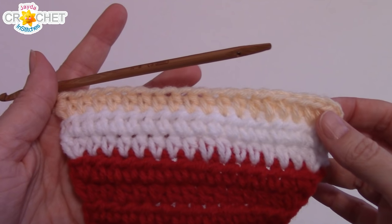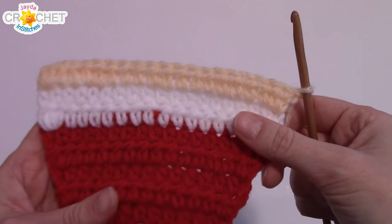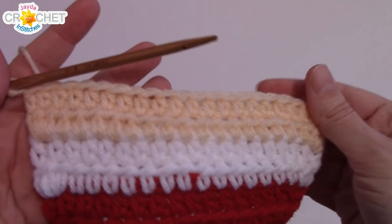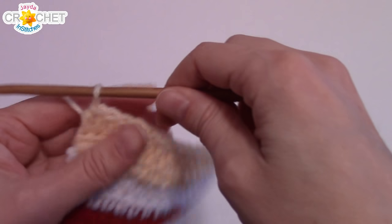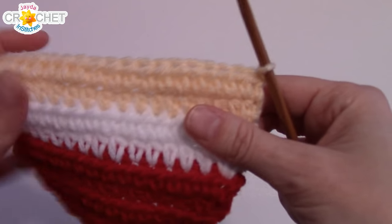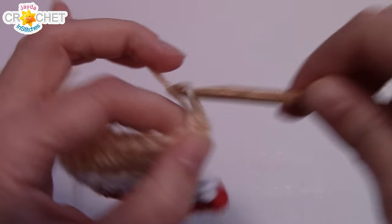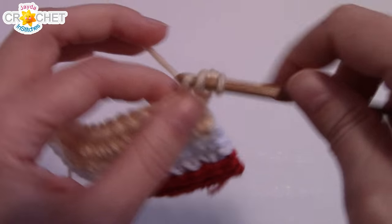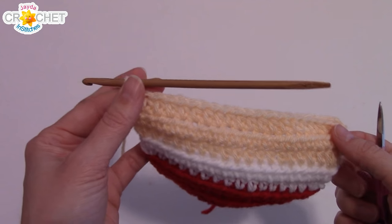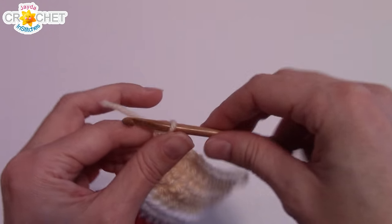At the end of row 12 you will have 20 stitches. Chain one, turn your work — row 13 is just straight half double crochet. At the end of row 13 you will still have 20 stitches. We're going to do one more row of the flesh tone, so chain one, turn your work — this is an increase row, work two half double crochet in the first and last stitch. At the end of row 14 you should have 22 stitches. That's the end of the flesh tone — snip your yarn and fasten off.